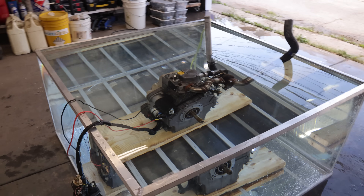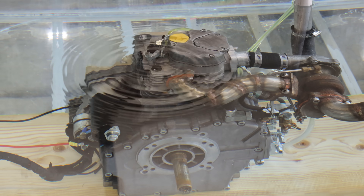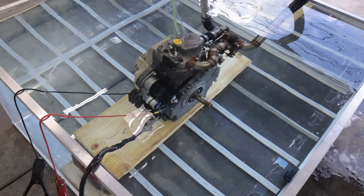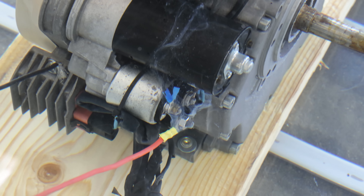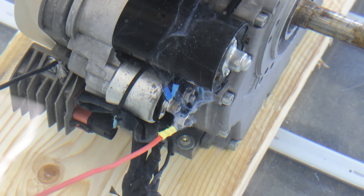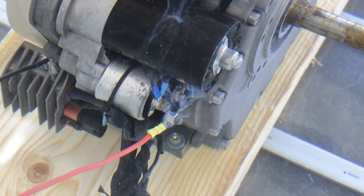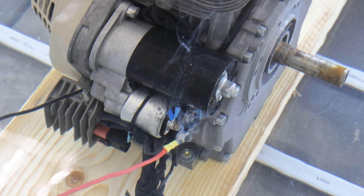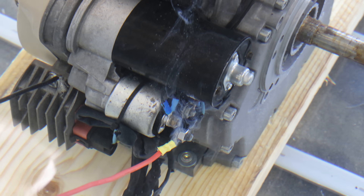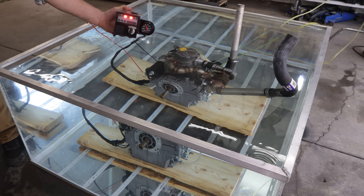Let's get this thing started up for the first time. I'm really curious to see what happens — I think this is going to work. Notice right when I'm about to start this up, there's something weird going on with the positive and negative cables going to the starter. It's making like a jellyfish. Let me get this started before it doesn't start at all. The lights are on.